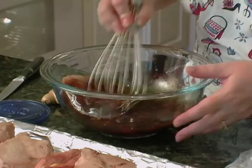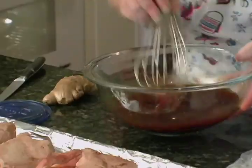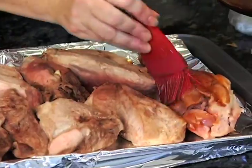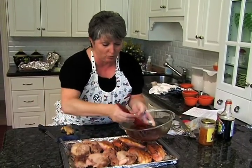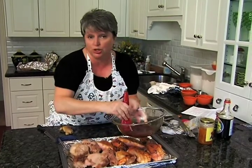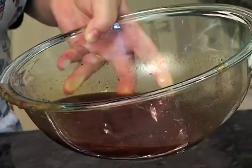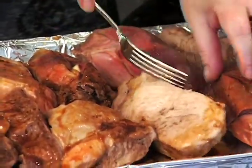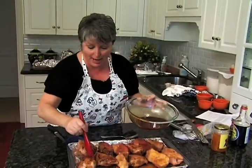Man, I wish you could just smell this — orange, ginger, soy. We're going to baste these; it's a nice thin juice. You can serve these with potatoes, with rice pilaf, or because it's got the ginger you could do fried rice, which is what I'm going to use today. I'm going to turn them over and make sure we get both sides. They go back in the oven uncovered and we'll baste these for another hour.